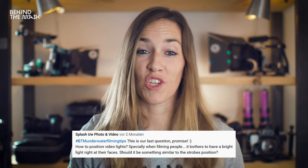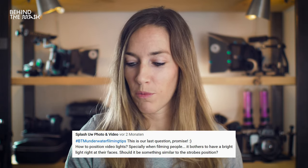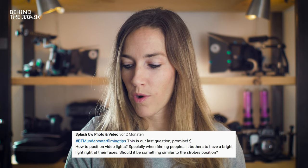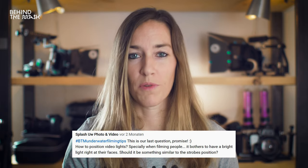The first question comes from Splash Underwater Photo and Video: how to position video lights, especially when filming people? It bothers to have the bright lights at their faces. Should it be something similar to the strobe's position? We're going to talk about lighting in an upcoming episode. Usually what we do before the dive, we brief the divers that we have really bright lights and that they shouldn't look right into the light.